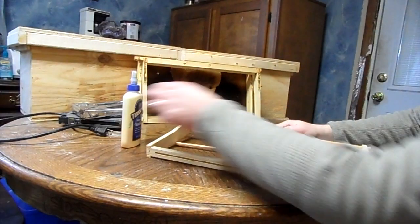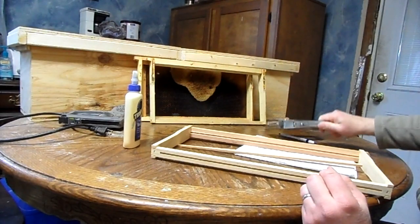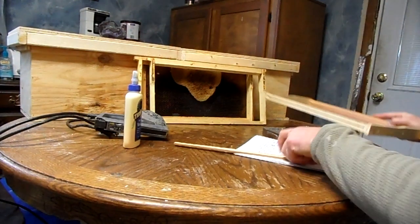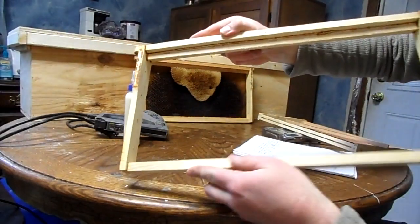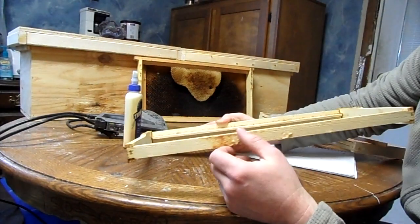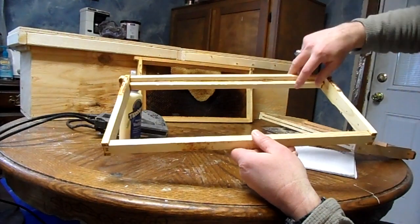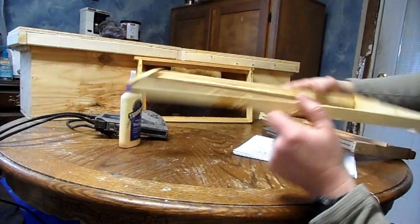I like to put some Titebond II glue across there and then you can either use a hand stapler or I like to use my electric stapler to go ahead and get that stapled in there. Once you've got it done, it will look like this. So it gives the bees a section to start on. Some people will put wax on there as a starter to tell the bees where to go, but I think the bees are smart enough to figure it out for themselves, so I just leave it natural and let them attach it how they want to.